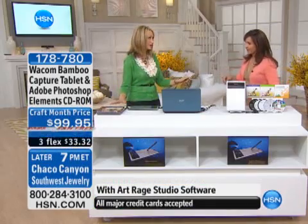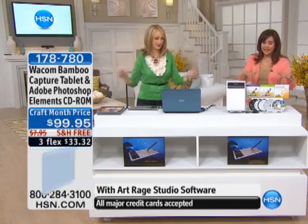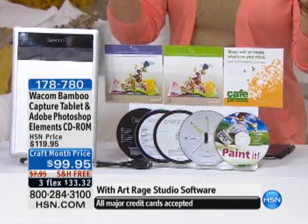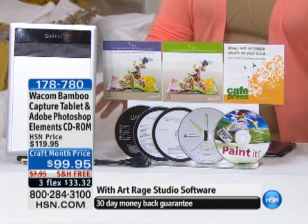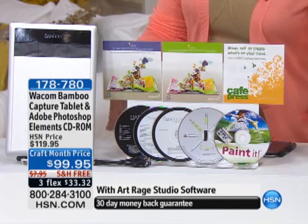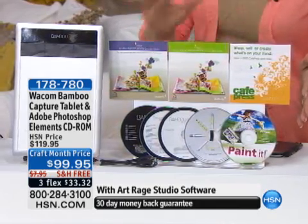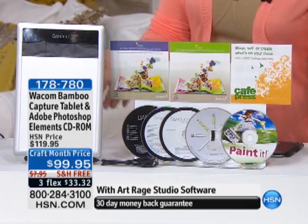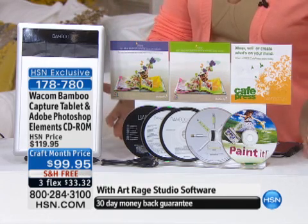Four giant software titles, as we mentioned. I just want you to be aware of the Shutterfly book. It's a huge bundle. We've included, per your request, the software to make this even easier. The ArtRage Studio software is there. You're going to have Adobe Photoshop Elements, and if you've priced that in the marketplace, you know that that is worth more in terms of value than even this entire kit.